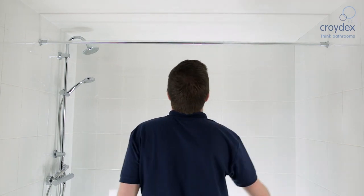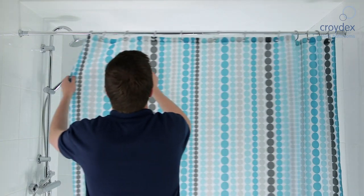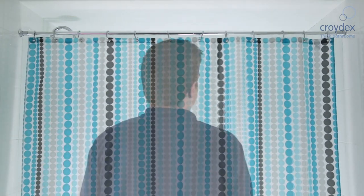Make the right choice and add one of these stylish chrome telescopic rods to your bathroom to provide the perfect finishing touch.